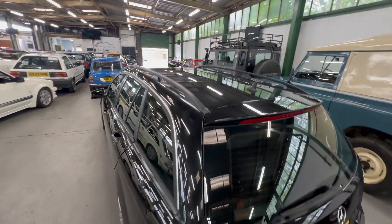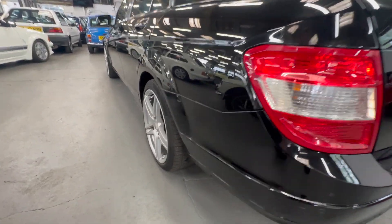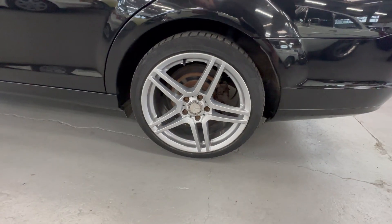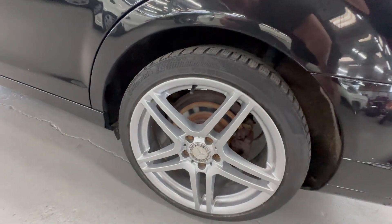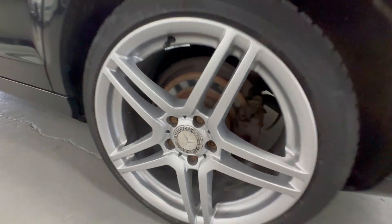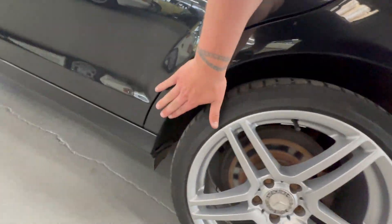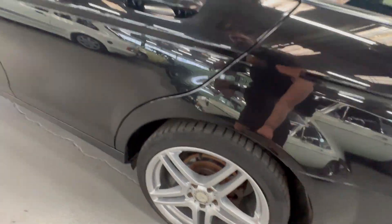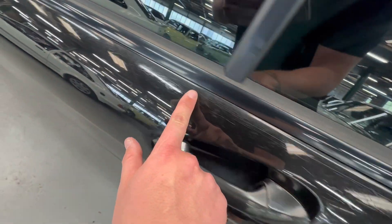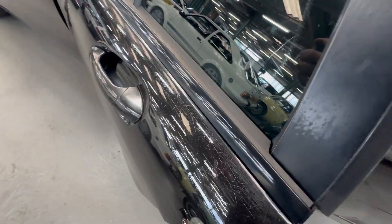The rear screen looks nice and tidy. Coming back down on the passenger side it's nice and straight all the way down — no ripples or dents. Another good wheel and tyre. The centre caps are a little bit peely but you'd only notice that because the wheels themselves are so good. Lovely and clean around that rear arch, no corrosion coming through. There is some cracking in the lacquer on the top of that rear door.